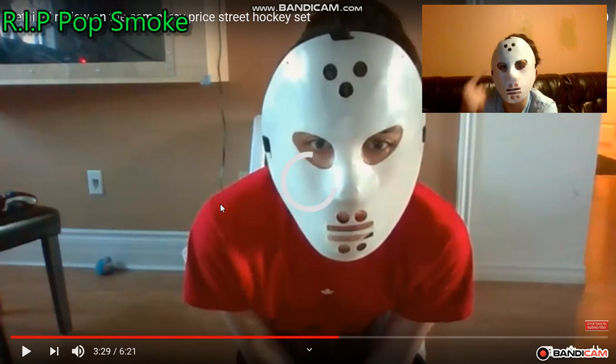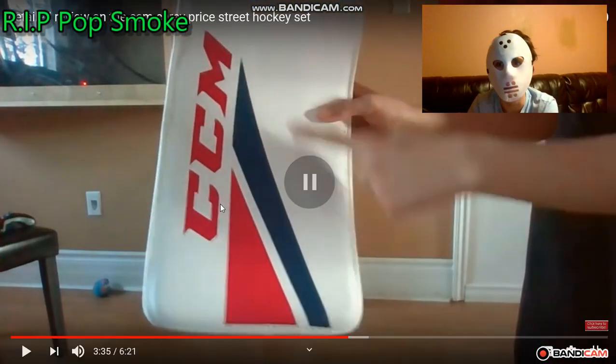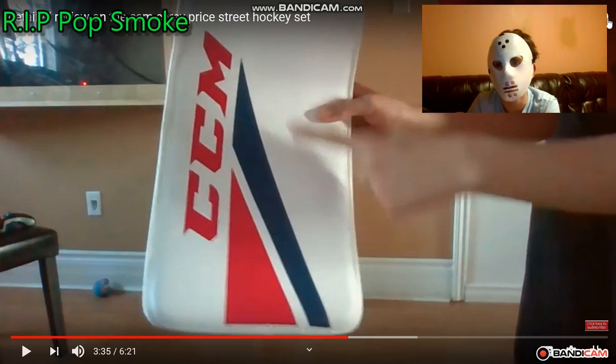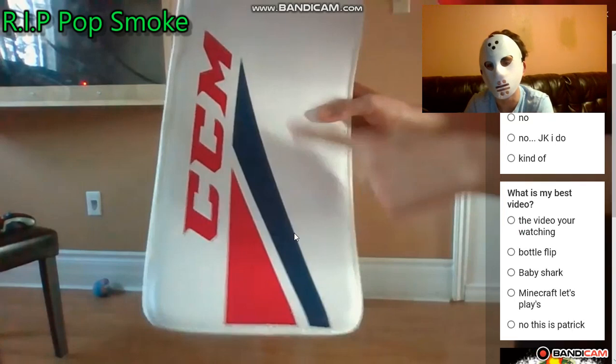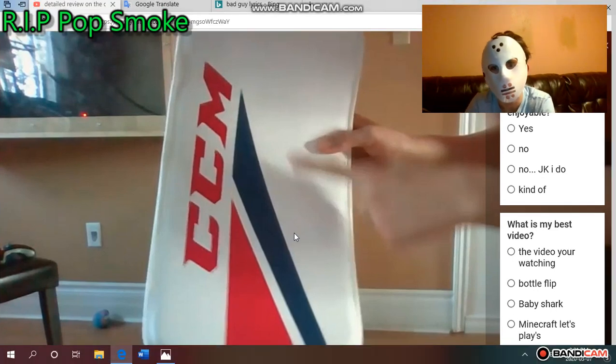Look at how different I look — I know I don't look very different but look at my hair, it's very short there. Now I have so much more hair. Back when I made this video I was a lot smaller — now I'm almost six foot, but at that time I was probably like five-nine or five-ten or even less. I left some cards on screen asking things like 'do you find me enjoyable' and 'what is my best video' — a lot of people commented on those.